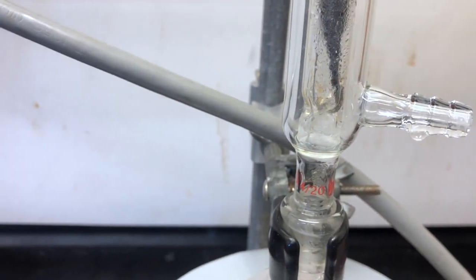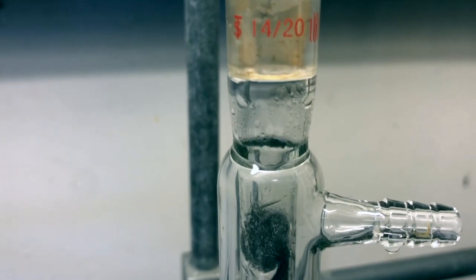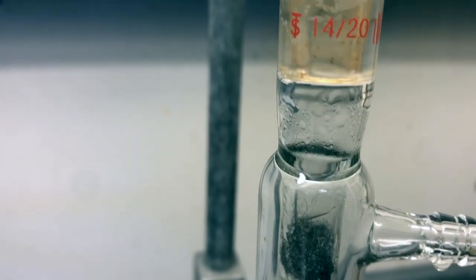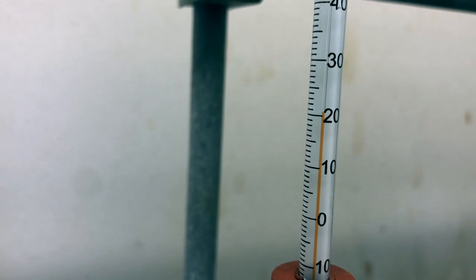Each time vaporization and condensation takes place, that is called a theoretical plate. The longer the fractionating column, the more theoretical plates we will have. At this point the vapors have almost reached the thermometer, but not quite. You can see refluxing where the vapors are dropping back down, and the temperature is still reading near room temperature.